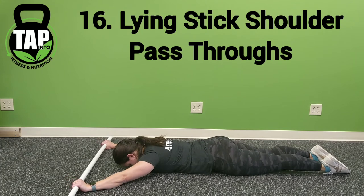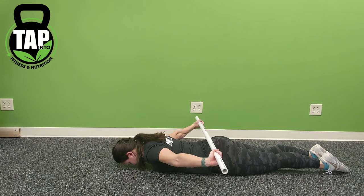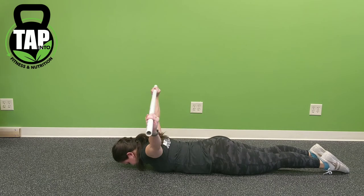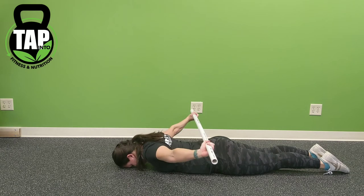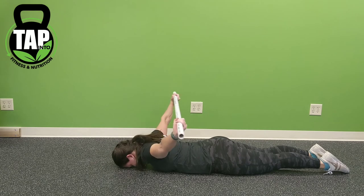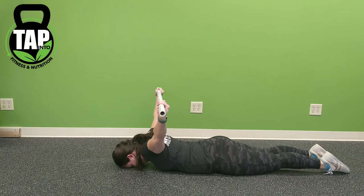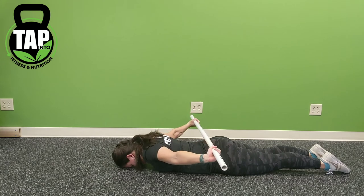Lying stick shoulder pass-throughs: the goal through this movement is to bring the hands as close together as possible while keeping the abs short and the nose in contact with the floor. Do not lift the head, do not arch the back. As you move, keep the hands in place and try to bring the hands closer as the shoulders loosen up. Do not bend the elbows, and ensure that the crook of the elbow is pointing forward or overhead through this position.